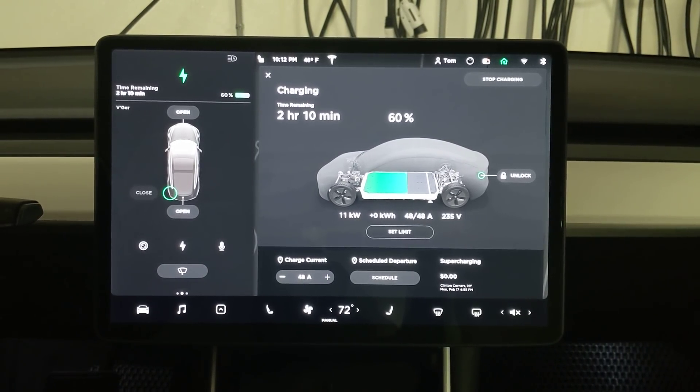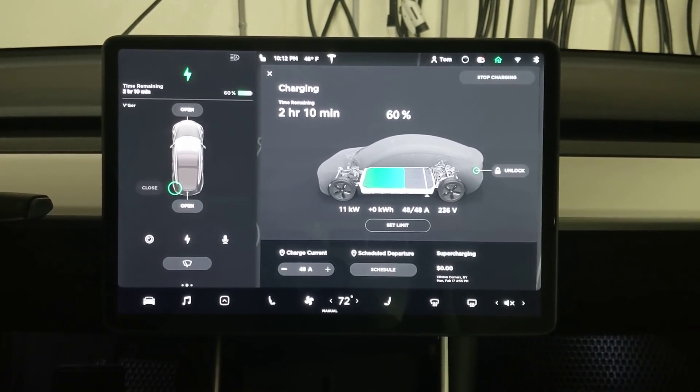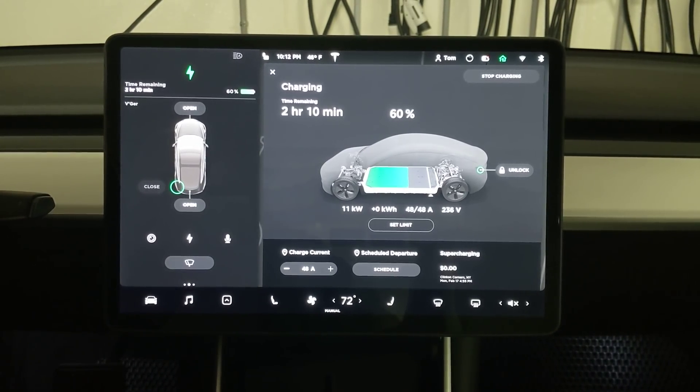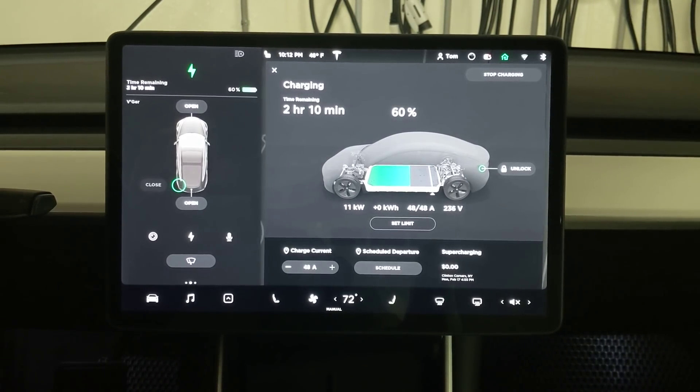As we climb up to 48 amps — and there we are. You can see on the left the car is drawing 11 kilowatts. That would be 11.5 kilowatts if we were getting the full 240 volts right now.